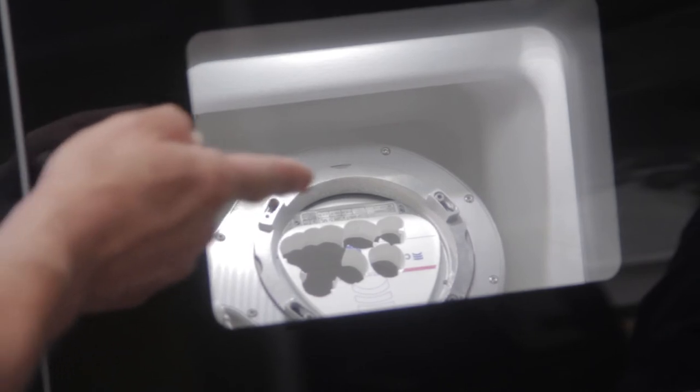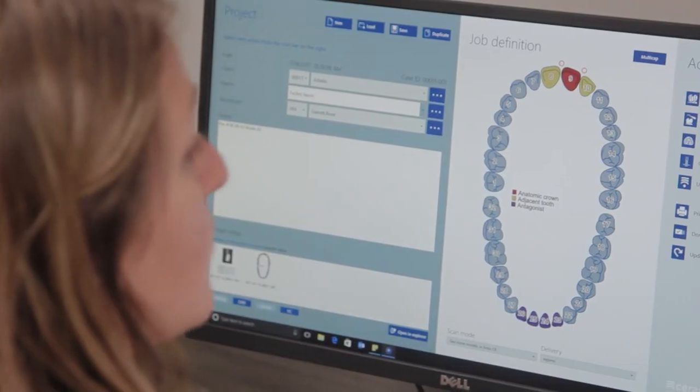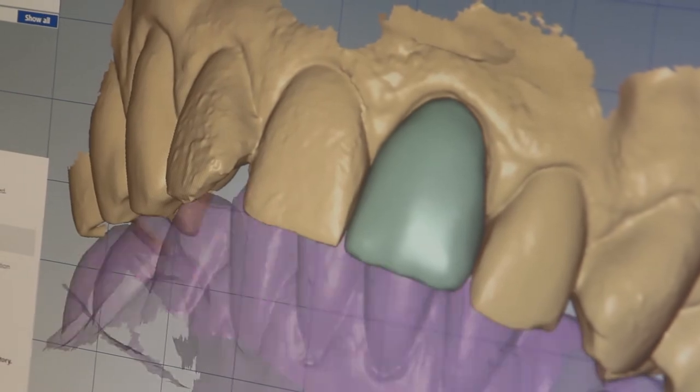I got to sit down as a technician and actually design one with one of the technicians there, Richard. Training was very good — very explanatory, very detailed, very easy to communicate with. I was taught many years ago how to make crowns basically by hand, and now it's all digital: you design it on a computer, it goes to a machine, the machine mills it out, and basically all you have to do is glaze it.